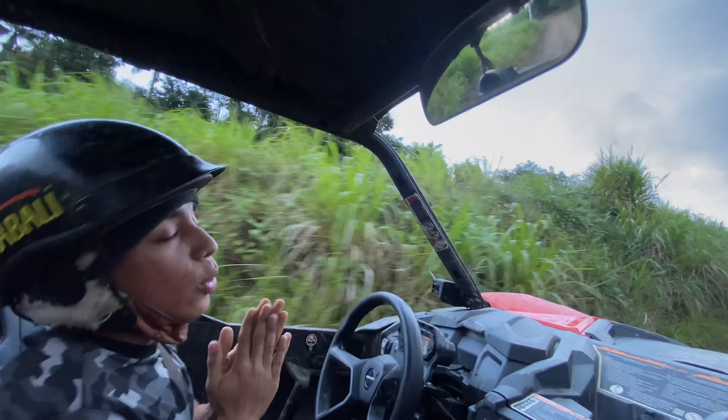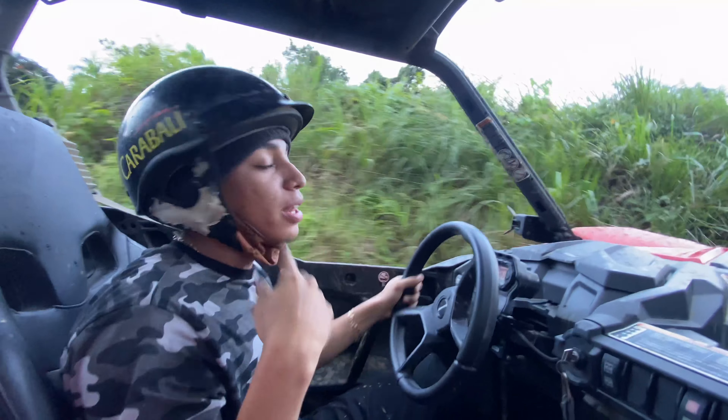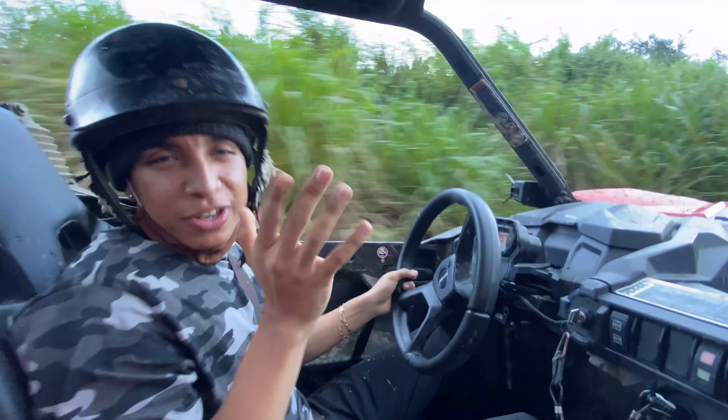Alright, I will be finishing my truck but right now we're in Puerto Rico for a birthday vacation. The next clip you see me I'll be finishing the truck.